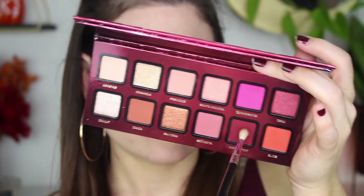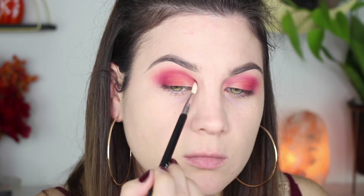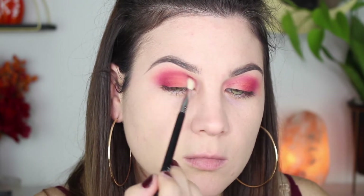To deepen up the look a little bit, I'm taking Hot and Spicy — this is like a reddish burgundy color. I'm putting it right in the outer V and in the crease, being very precise with this color. I'm using this little fluffy brush by Sigma, the E36 — it's perfect for detailed work. Adding that in the crease and in the outer V, nothing crazy.